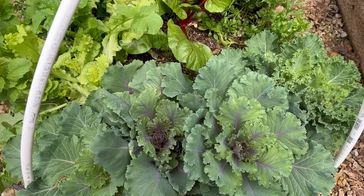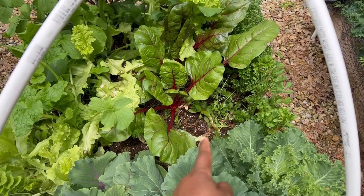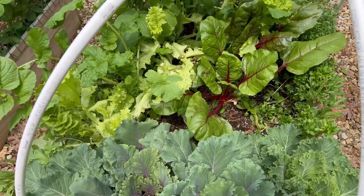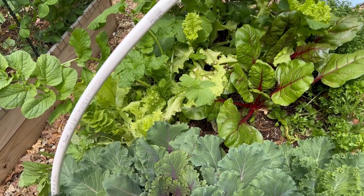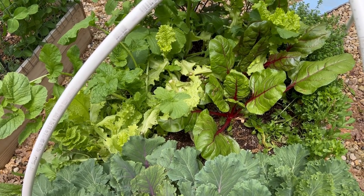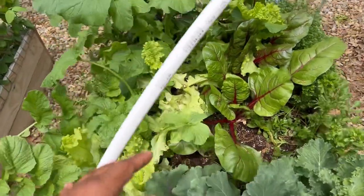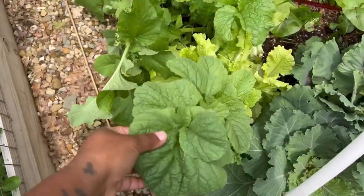So far we have taken out the spinach that used to be right here — it bolted, but we were able to harvest a good amount from it, so we're satisfied. Then the black seeded Simpson lettuce — we are trying to use as much of that as we can in the next day or two and then we're going to pull that. The Swiss chard will stay.